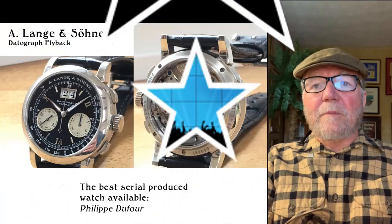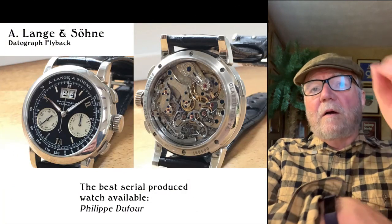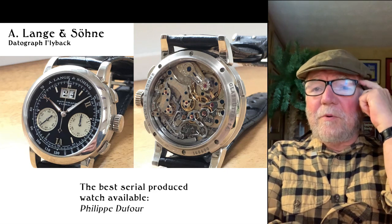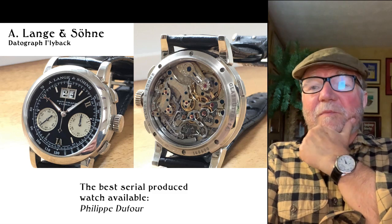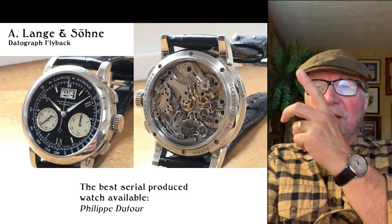Moving right along, this next one is another A. Lange — this is the Datograph Flyback. There was an interview — I think it was in Hodinkee — with Philippe Dufour, and he was asking what did Dufour think was the best sort of serially produced watch, as opposed to handmade.